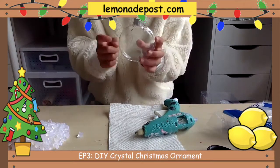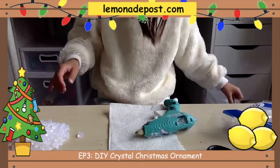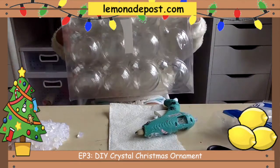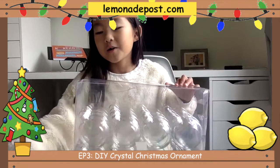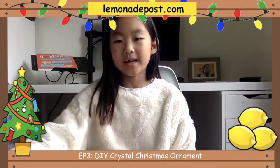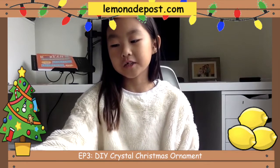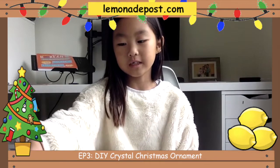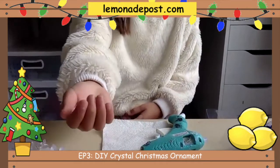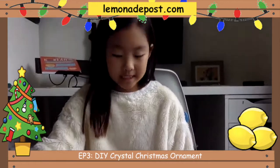I got these ornaments from Michael's — my mom bought a big case of them. So what I'm making right now is my idea, but on YouTube I did see these crystals on a different product. I thought it would be cool to do it on ornaments instead. So let's get on to the video.